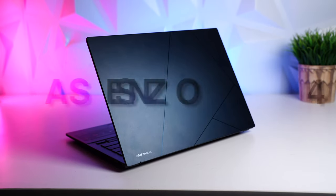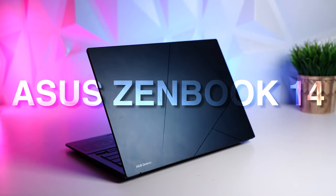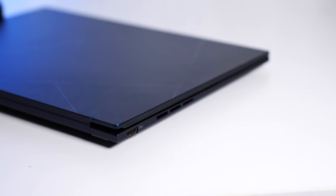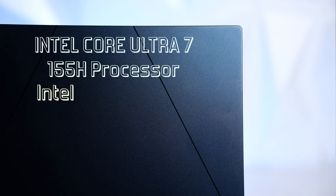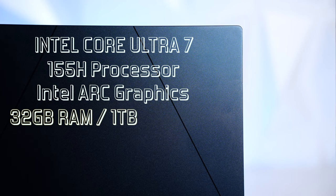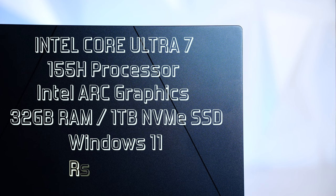Hi there, this is 2024's all-new Asus ZenBook 14, one of the most versatile laptops. It's super light and ultra-thin, with a 3K 120Hz OLED display with touch support, impressive performance and stellar battery life. It's powered by the Intel Core Ultra 7 155H processor, Intel Arc Graphics, 32GB RAM, 1TB NVMe SSD, running Windows 11 out of the box, and priced around 1 lakh. The price may vary depending on the variant you pick.